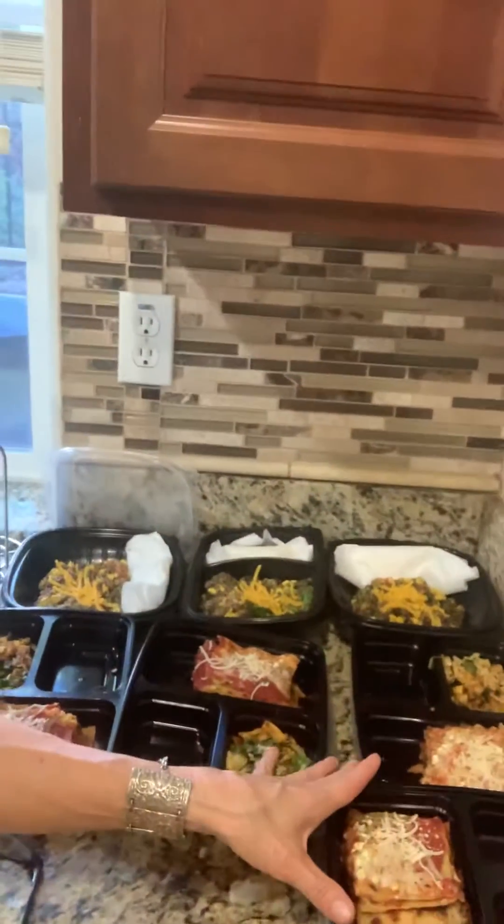It's a vegan lasagna, super yummy, and I also have here a wonderful squash medley.